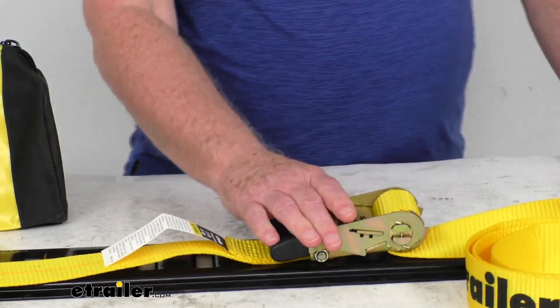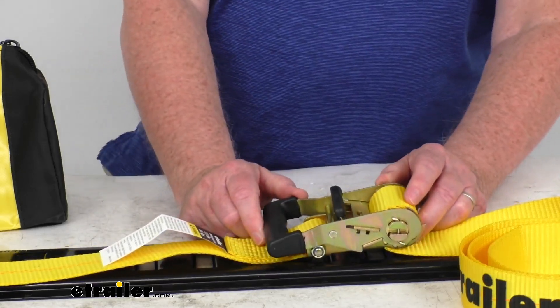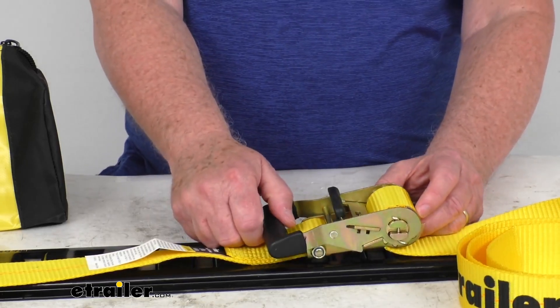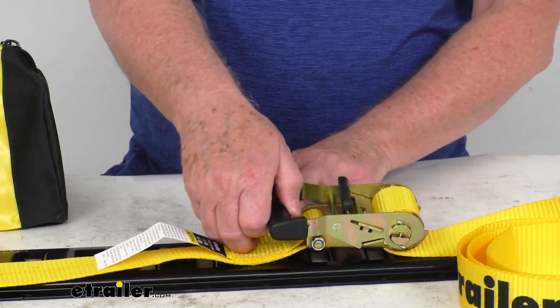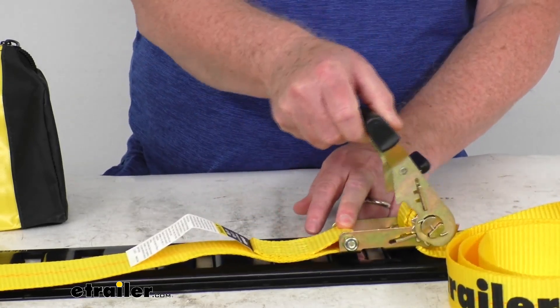The ratchet mechanism is a nice sturdy unit. As you can see, it also has the rust-resistant zinc finish to it. This ratchet makes it very easy to tighten down your strap and it maintains tension on your strap — just like that as you crank it, it's going to tighten it up.